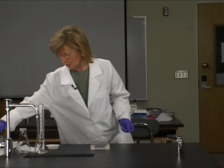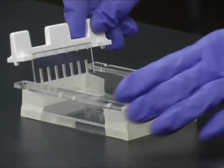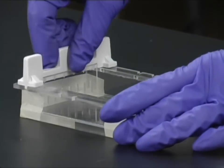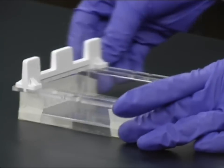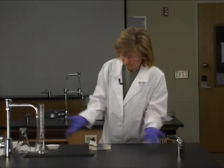Now a lot of people put their comb in after they pour their gel, but frankly I've never seen any difference. I've never seen any bubbling around the teeth of this comb. So I just usually put the comb in immediately.